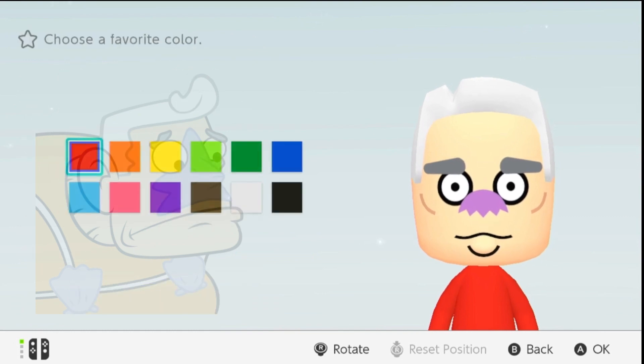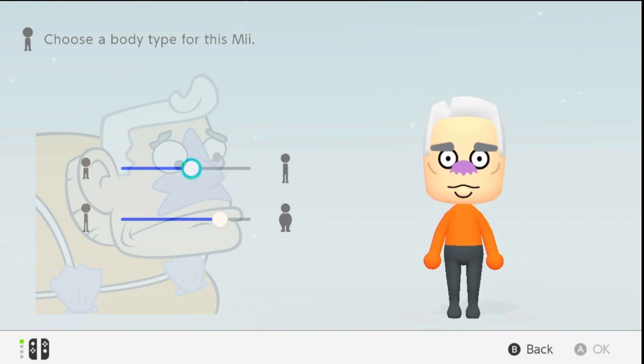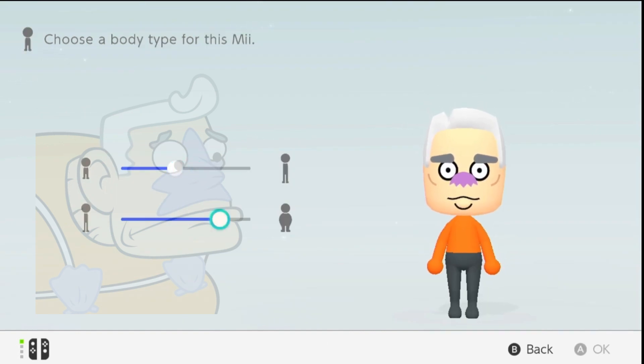Step 8: The Costume. While we can't replicate his full costume here, we can choose colors that match his iconic outfit. Go for a nice orange, and make sure to add his weight.